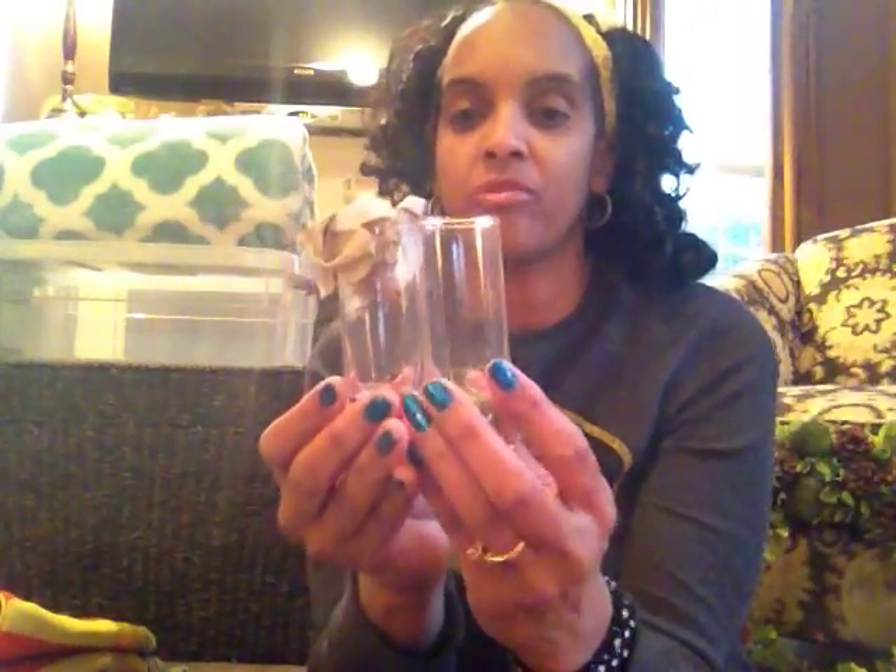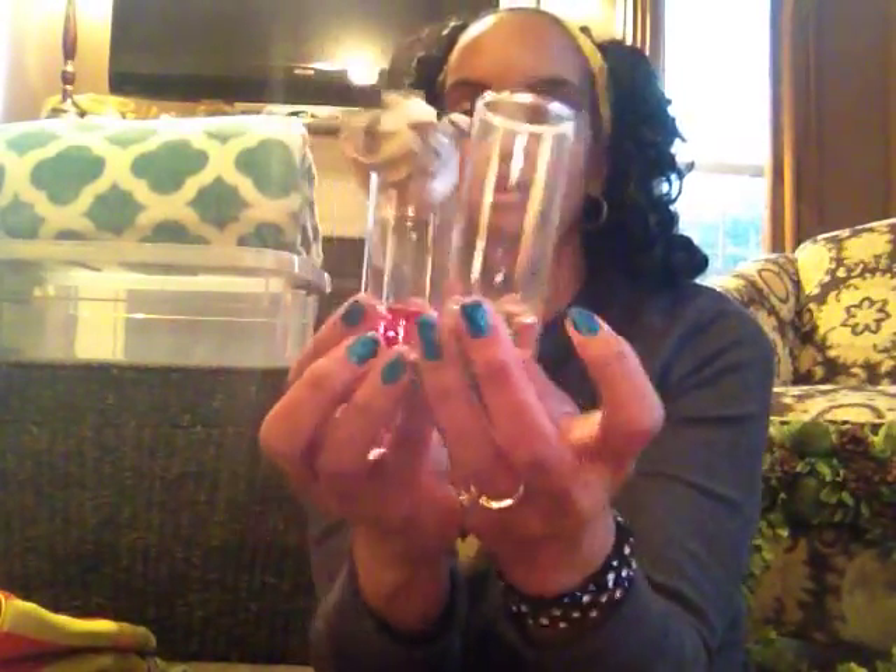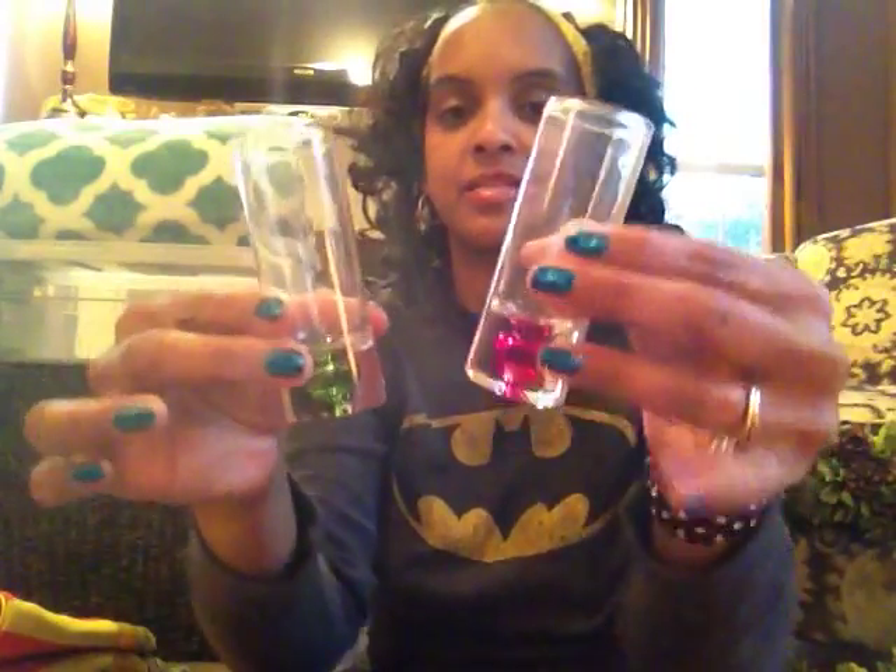These little shot glasses were in sets of six — two of them were not broken: one in green and one in pink. Very pretty. I'm not a drinker, but somebody might be, so I'll stick those out to sell.